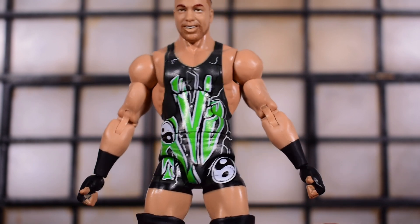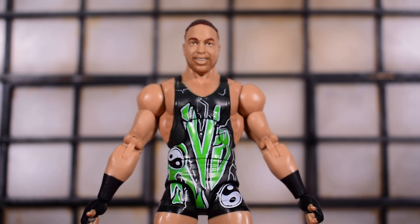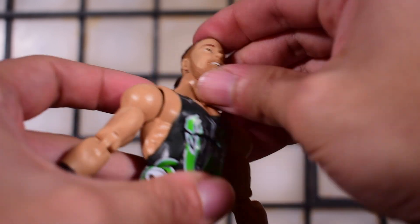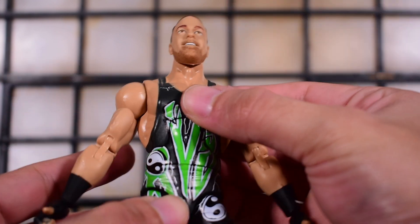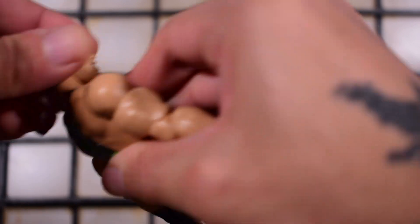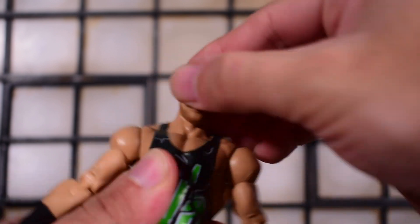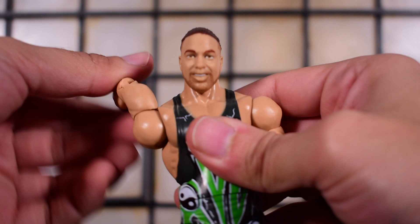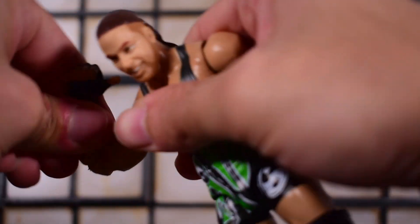You're almost forced to have his arms out pointing to himself because it just looks better that way. Other than that, I'm pretty content. The head moves up a bit — the upper torso helps him look up more — and he looks down a little. Head movement is pretty stiff, but left and right is no problem. Head tilting is there. Arms go all the way around, in and out, bicep swivel, double jointed elbow, and these are pinless elbows.